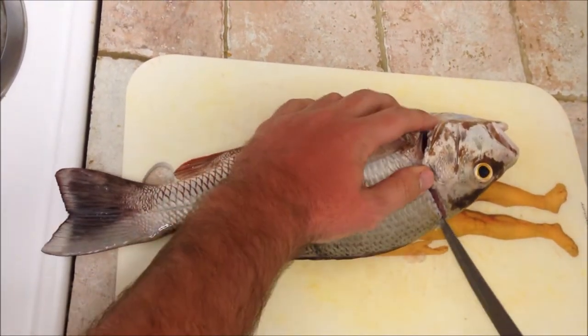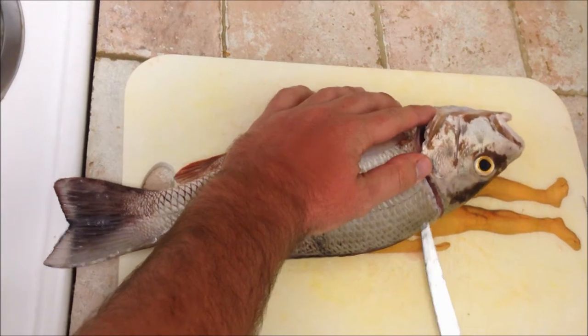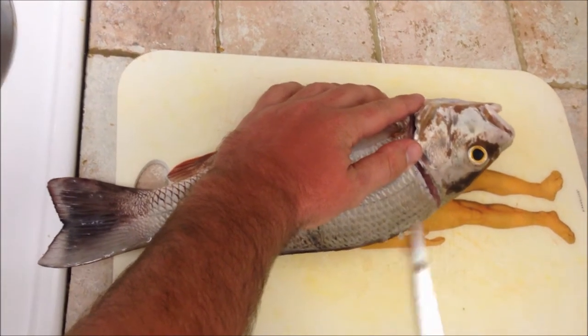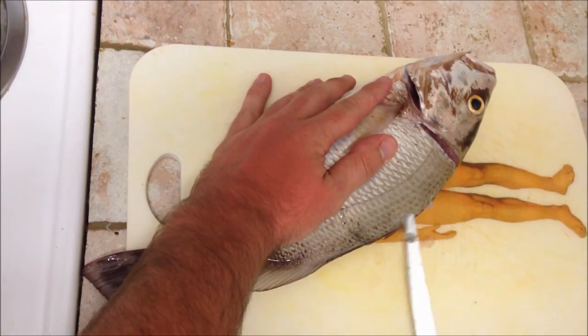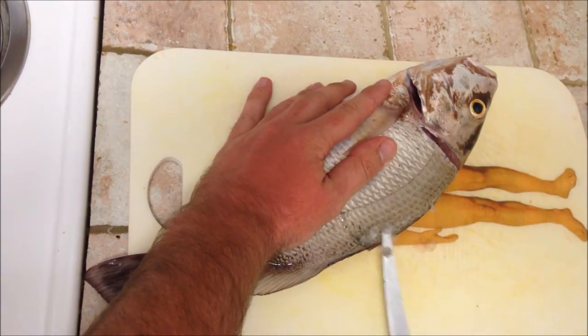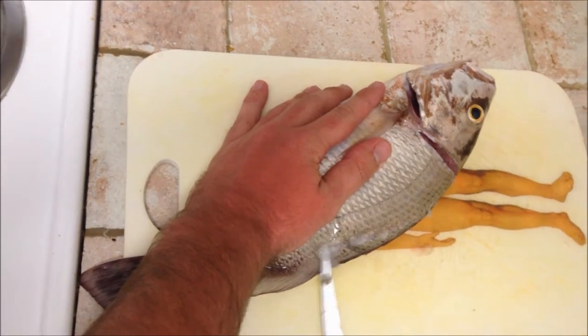Then turn your knife sideways, right here, right above the bone. Just like that, all the way to about right there.